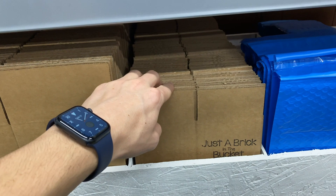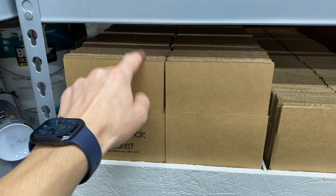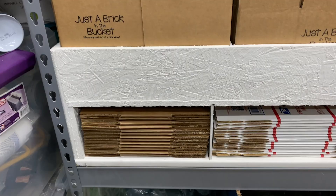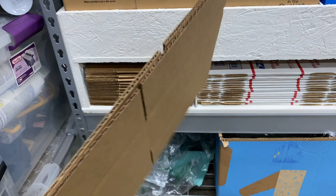We can't really go smaller than four inches because the labels are four inches wide by six inches, so even on the four by four box we have to fold the label over one edge. This is probably our most common box. The second most common is the six by six by four inch box, which we use quite a bit for medium-sized orders. We didn't have a good step between that and the priority mail boxes, so we also got 25 of an eight by six by four box from Uline as a middleman size.